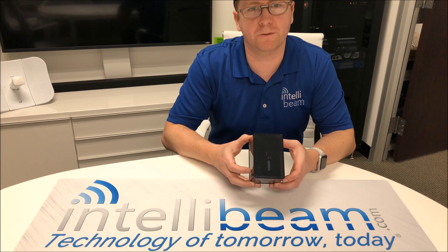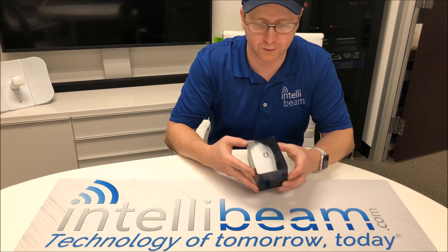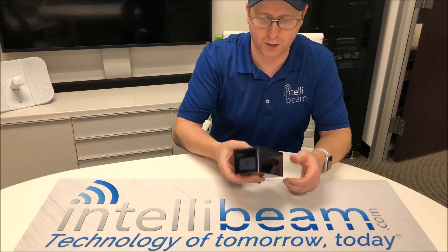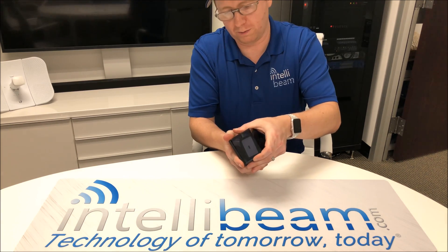This is the IntelliBeam unboxing for the Ubiquiti Networks AirMax U-Installer CPE tool. Here's how it comes shipped in this container — let's crack it open and see what we've got inside.